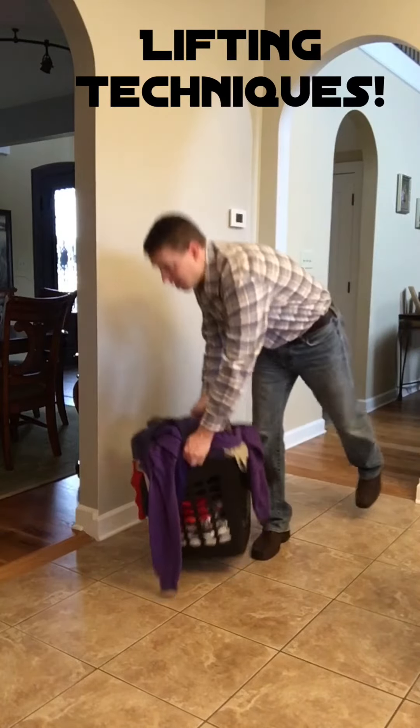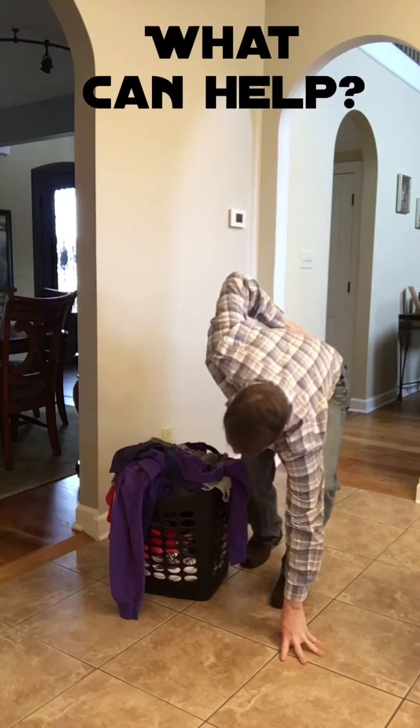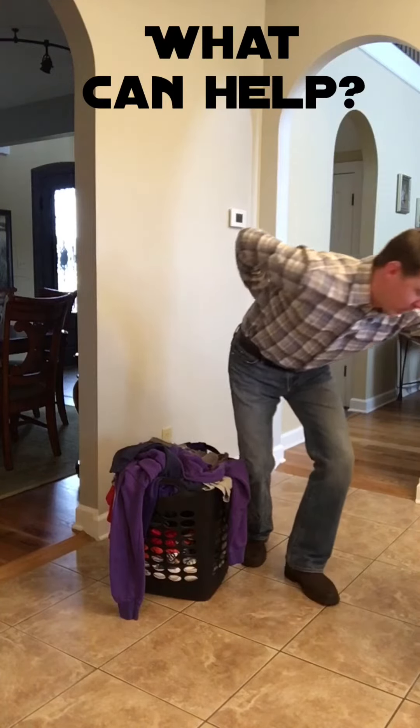Get it right the first time, that's the main thing. I can't afford to let it pass.